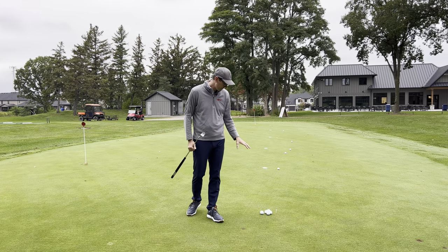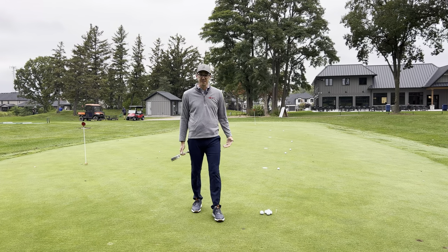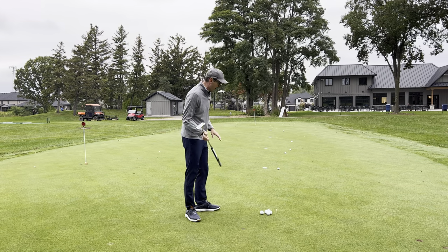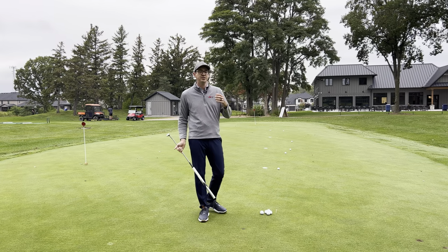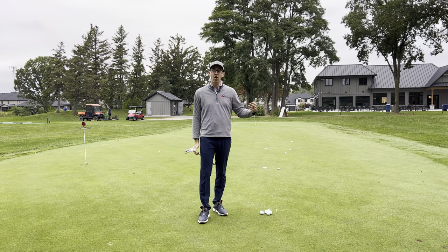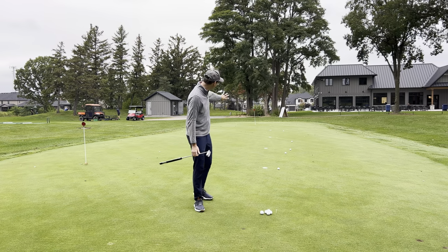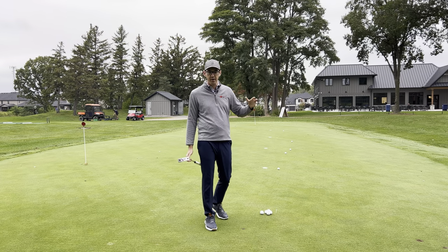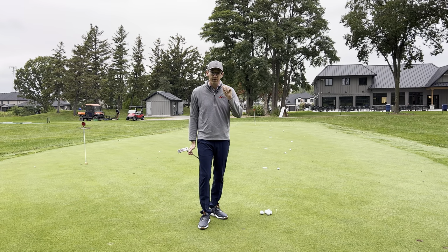To summarize: when we're putting, I like knowing exactly how far the distances are, which is why I have those discs set up. Then, knowing that, I like to spend a lot of time looking at how far the target is, using my eyes to help calibrate how hard I have to hit it for that distance. Now I'm going to take you to a different part of the putting green without discs to talk about how you can do this in just a few minutes before your round of golf.